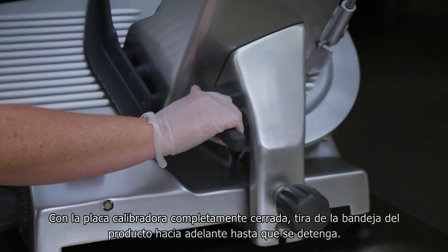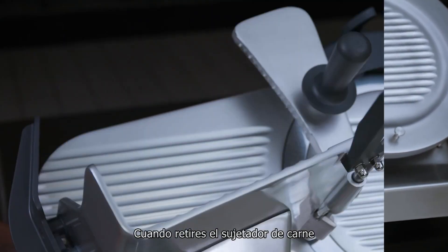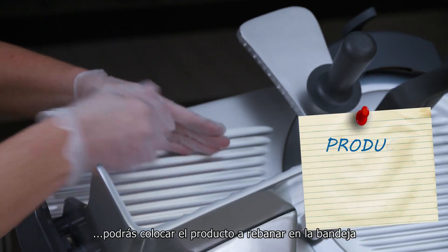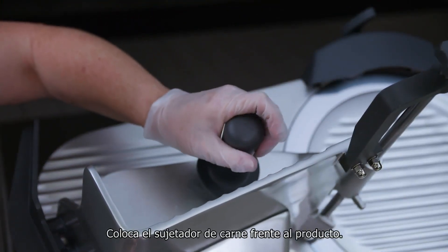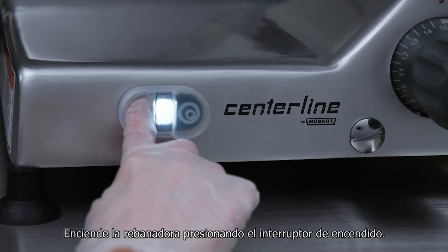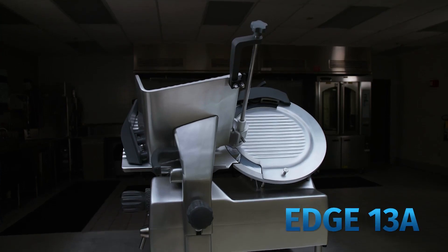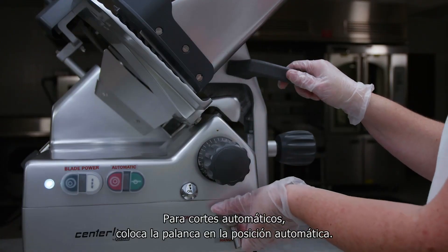With the gauge plate fully closed, pull the product tray forward until it stops. With the meat grip out of the way, you can place the product to be sliced on the product tray. Set the meat grip against the product. Turn the slicer on by pressing the switch on. For automatic slicers, change the lever to the automatic position.